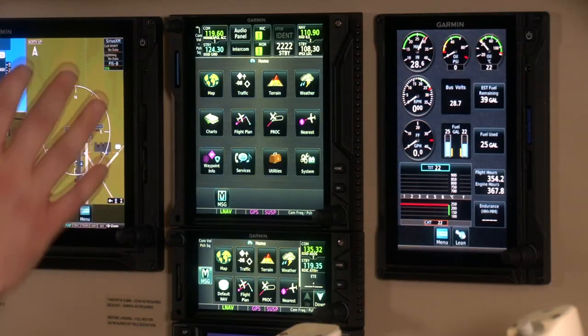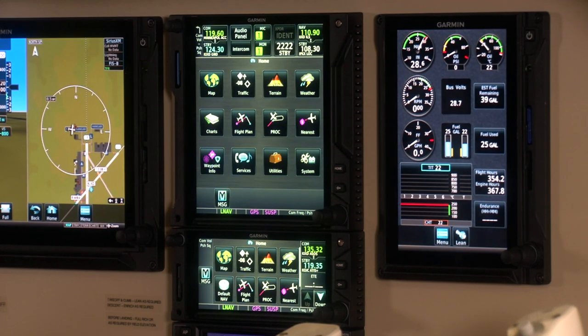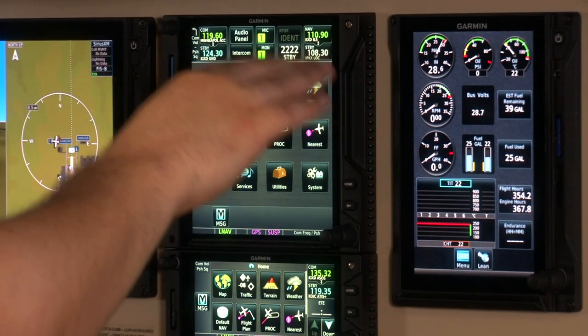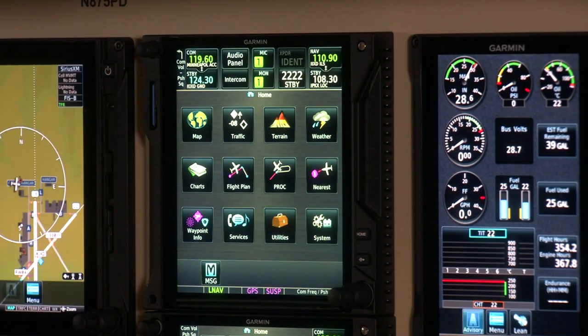The GTN XI really is the heart of the avionics system — that's where you're going to do most of your flight planning and interaction. We've really designed it to be very easy to use. As we look at the GTN 750 XI, you can see across the top we've got our communication, transponder, and audio panel intercom remote controls, and then the rest of the screen shows the home screen.